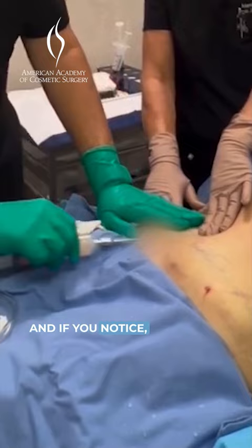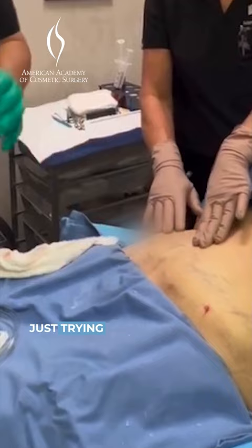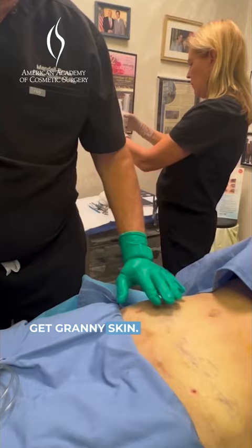I'm just going back and forth in motions, and we're just trying to get fat out. This cannula is called the Tri-Port Cannula. It's got three tiny holes. We made one, two, three openings, each about two millimeters.